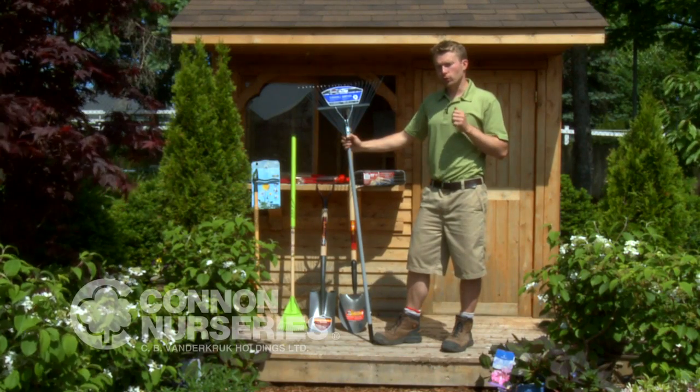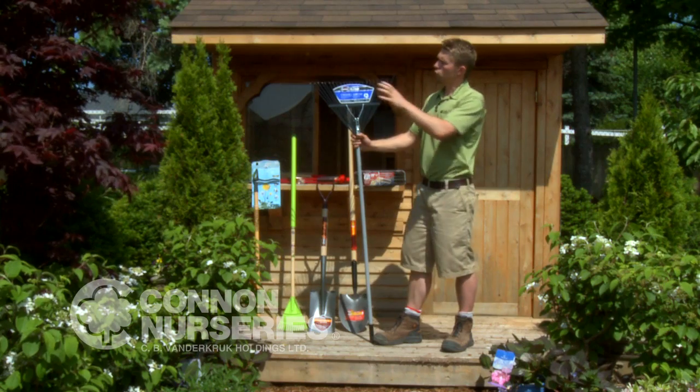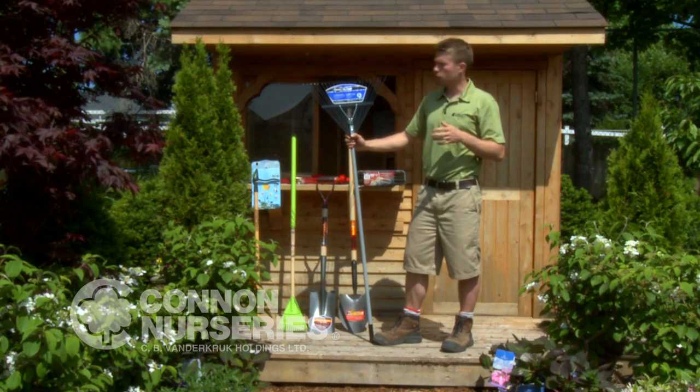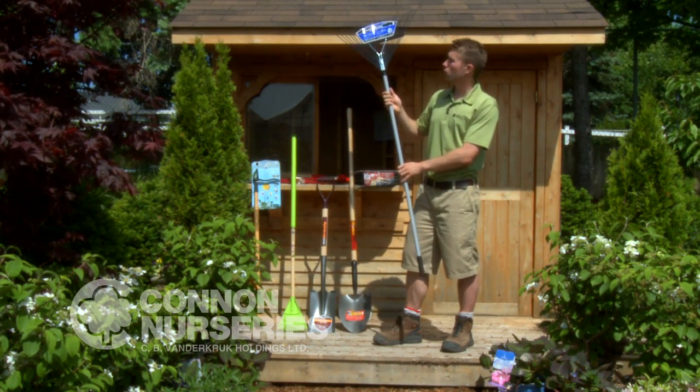One of the most useful tools in your garden shed is a good fan rake. I'm partial to the steel tines on the fan rake — I find that they're great for cleaning out beds in addition to raking leaves out of your lawn. I also like that this rake has a fiberglass handle, which will hold up for years.